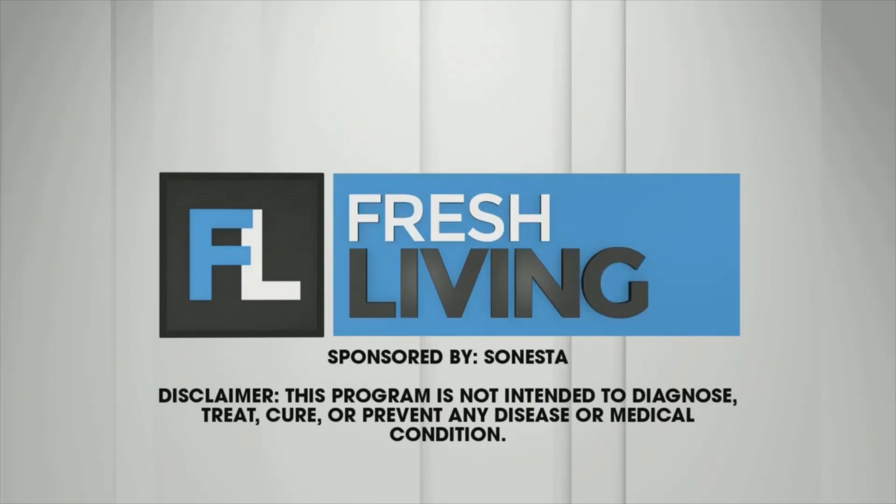This segment is sponsored by Sonesta. It's National Sleep Awareness Month, and Sonesta sleep expert Dr. Rebecca Robbins has tips for travelers on how to get a good night's sleep, and she gives us a look at her favorite bedtime breathing exercise.